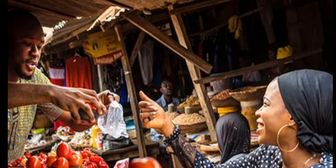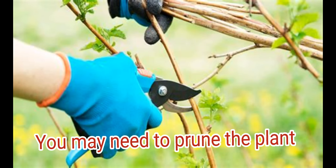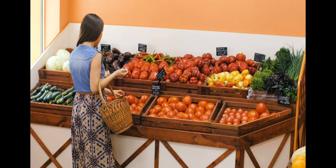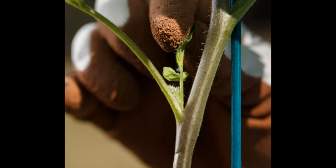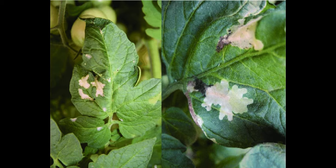Prune as necessary. Depending on the variety of tomato you are growing, you may need to prune the plants to encourage healthy growth and fruit production. Remove suckers — the small shoots that grow between the stem and the branches — and any diseased or damaged leaves.